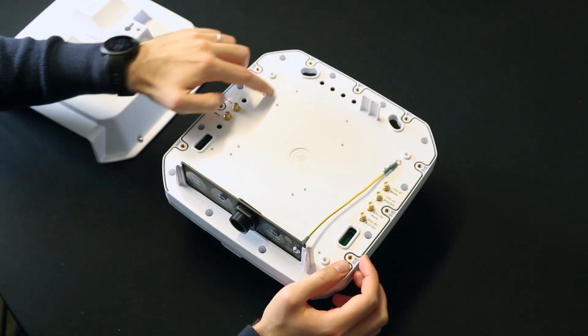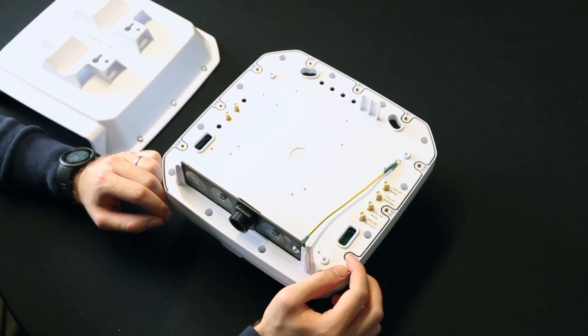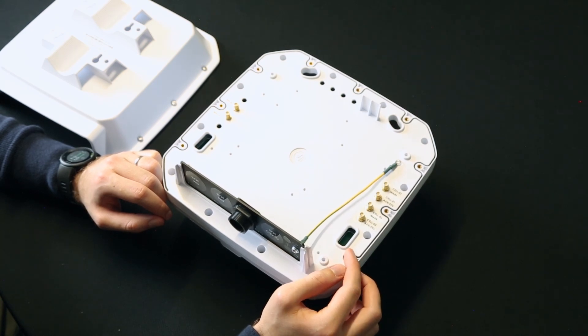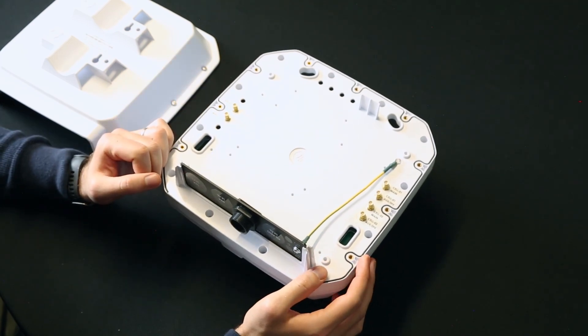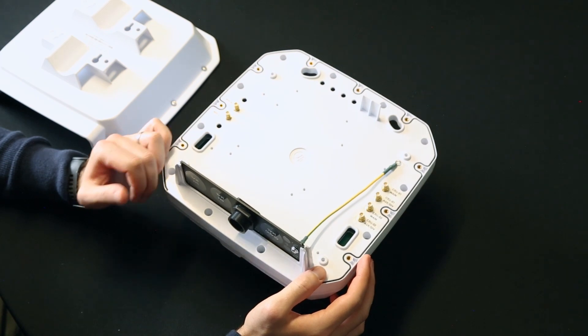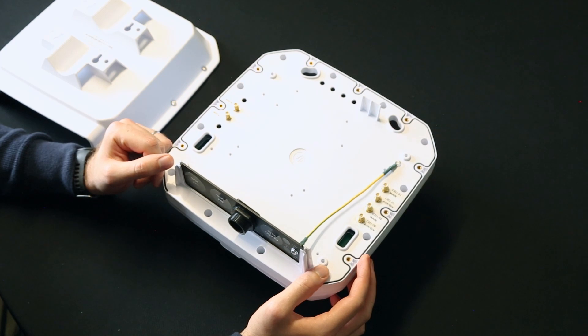The E.2 backplate comes with predetermined holes for various router sizes. The E.2 can accommodate routers of up to 185 by 145 by 45 millimeters, making it ideal for various routers. If your router doesn't fit into one of the predetermined holes, you can use either double-sided tape or screw in additional holes to assist with mounting the router within the E.2.